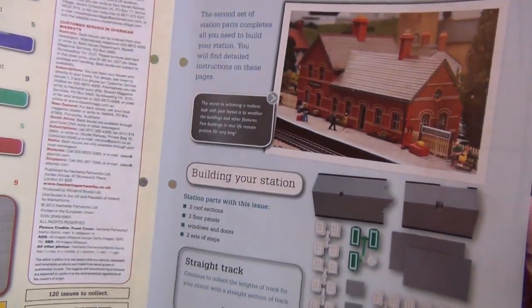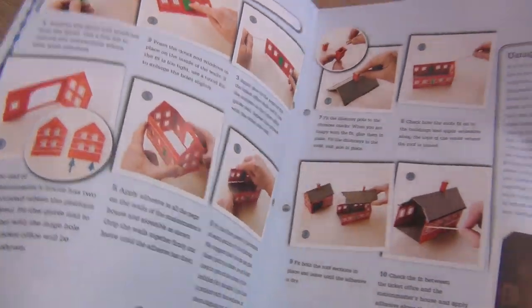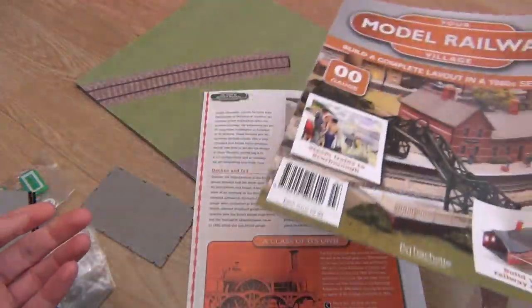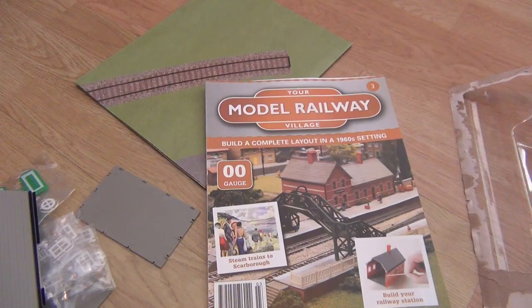These instructions are clearly for both parts, so part two must have had no instructions. I'll put all this away, put the buildings to one side, and have a look at part four. Let's go.